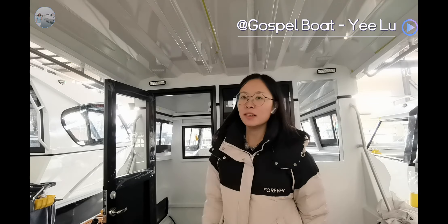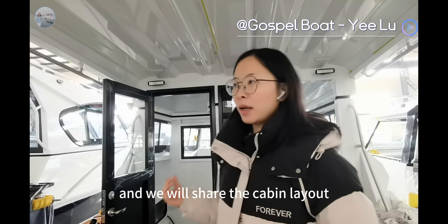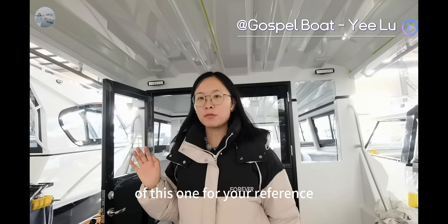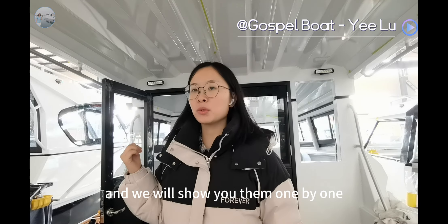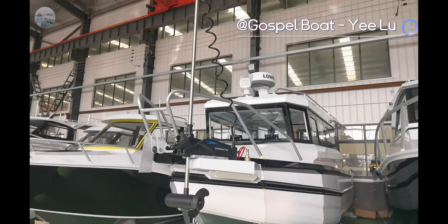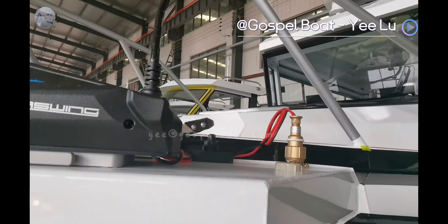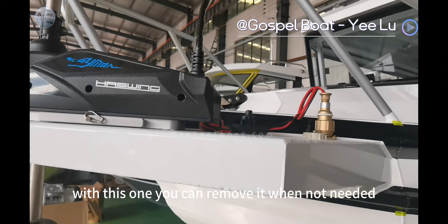The plant selects the separate toilet room on this 7.5 meter boat and installs the shower. We will share the cover layout of this one for your reference. On the bow the client has the trolling motor — you can see the plug here and the switch here. With this one you can remove it when not needed.